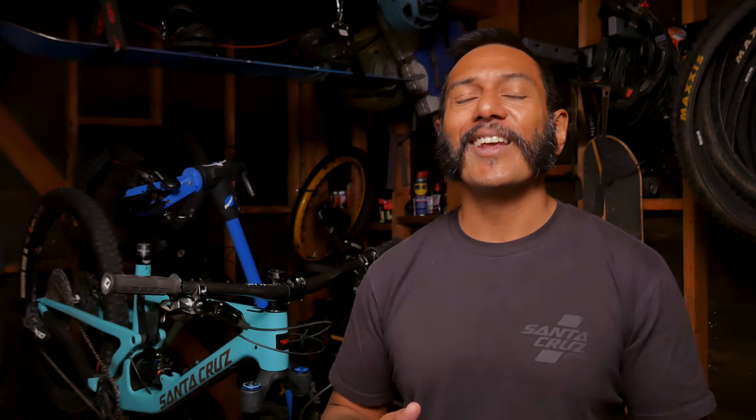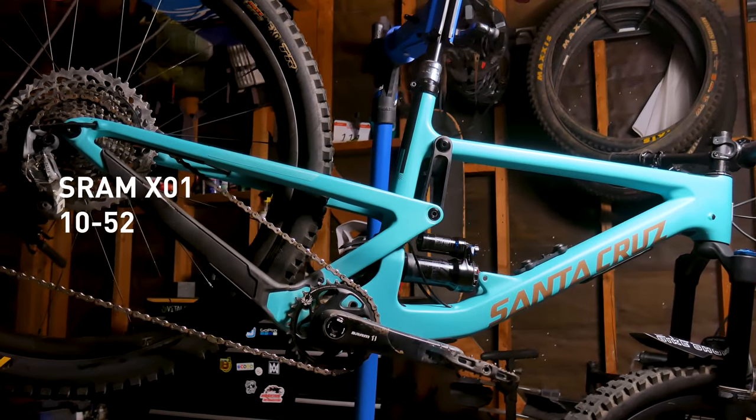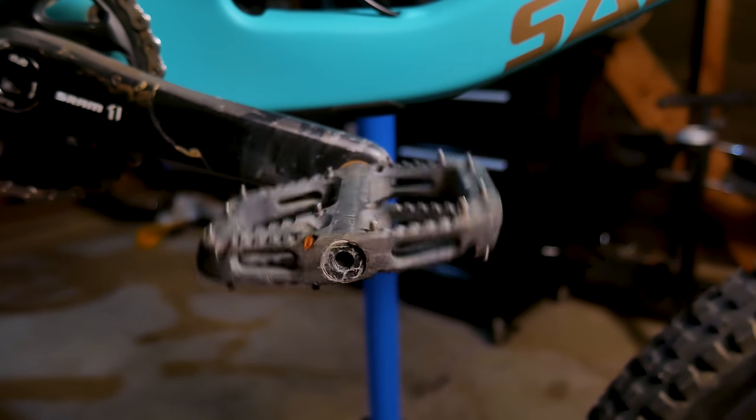The drivetrain is a SRAM X01, which is 10 to 52, and then I've got a 32 chain ring up front with the X01 carbon cranks. On those cranks we've got the 1UP Components composite pedal — I really dig that pedal. You can get the metal one which costs a bit more, but I feel like the composite one actually feels just as good as the metal, and it doesn't send rock strikes up into my spine. One thing that a lot of people don't talk about with pedals is how well the spindle works. In other flat pedals I've used they actually had a fair bit of resistance in the spindle, which when you're pedaling for a long time makes a difference. These pedals, I haven't done anything to them and they just spin just fine — I think that's an important thing about pedals that people don't talk about.